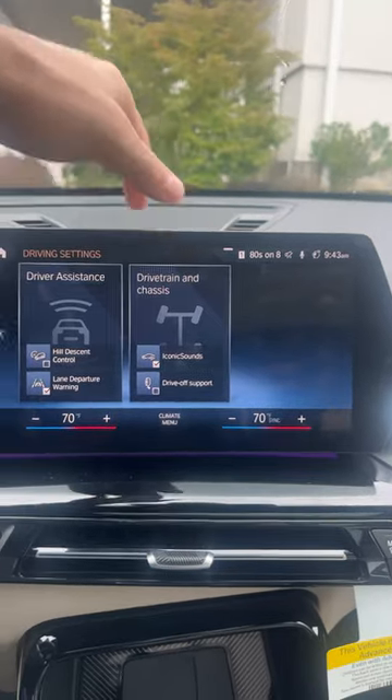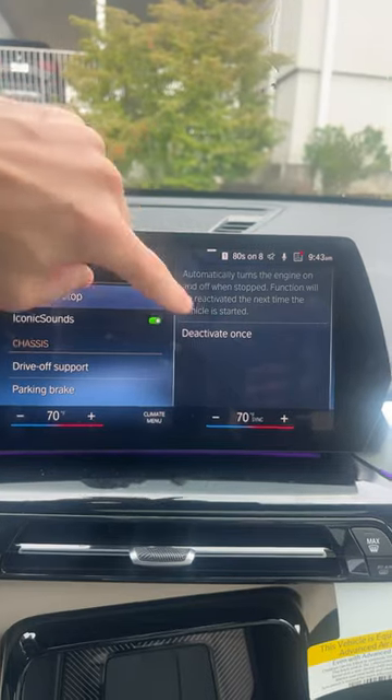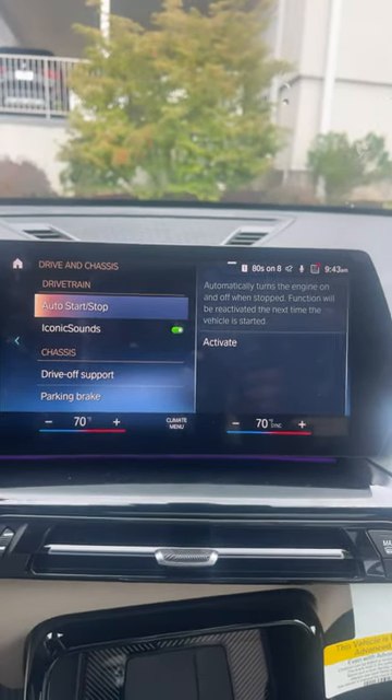We're going to go into drivetrain and chassis, and right here at the top is your idle start-stop. This is where you can deactivate it or activate it.